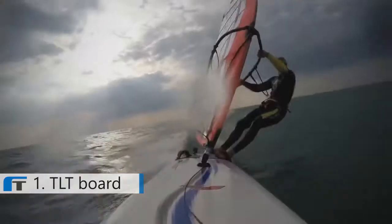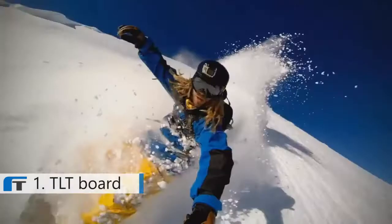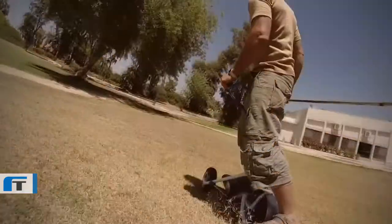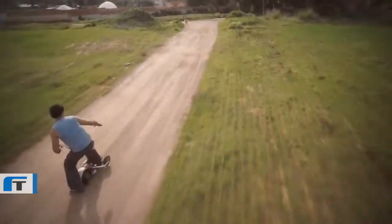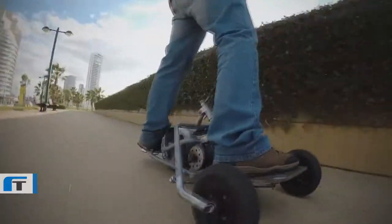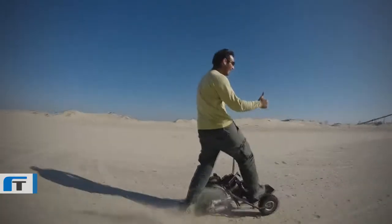I love to ride bicycles, motorcycles, cars, and also like to surf, windsurf, and snowboard. So I wondered: can I surf on land? The solution was a combination of a motorcycle wheelie and a skateboard, but the real question is: can we all surf on the streets, in the city?